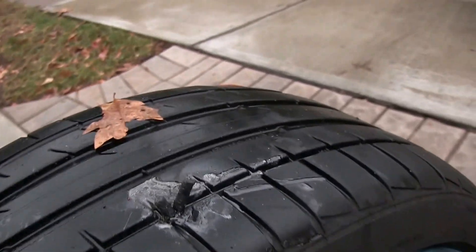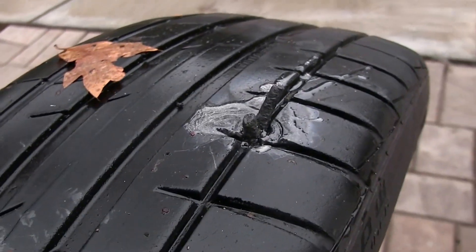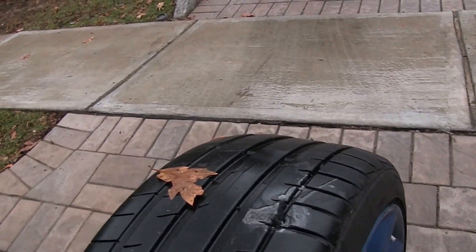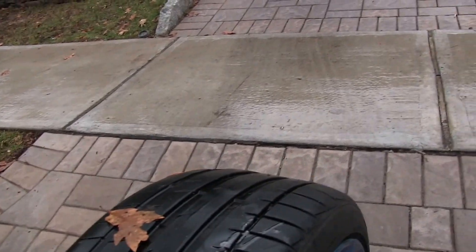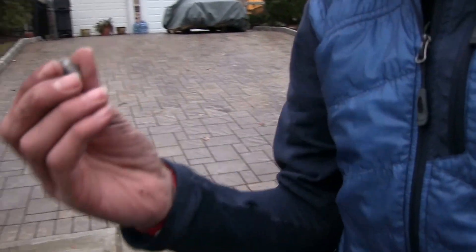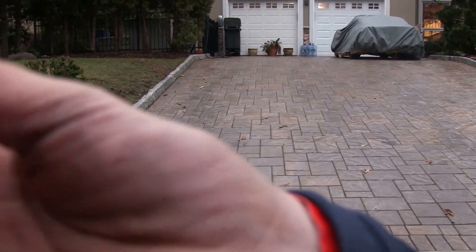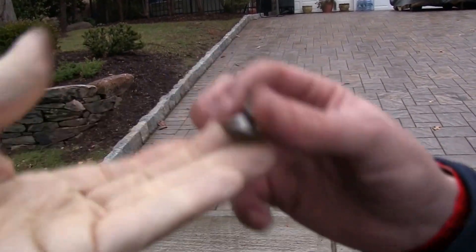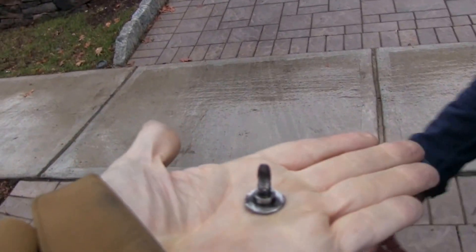Now we're gonna wait a few minutes for that stuff to set in, then we're gonna cut it and show the offending nail. Where did the nail go? Right there behind you. This is the nail — did it almost hit me in the head? Yeah. Oh my god. How'd it get into a car? Now it's plugged — she's all good.